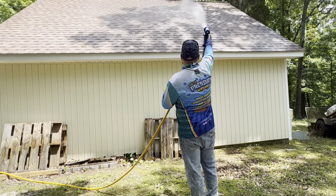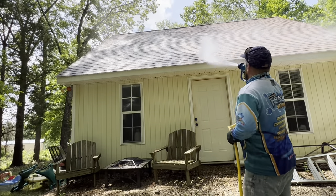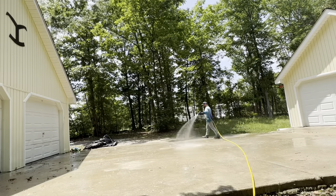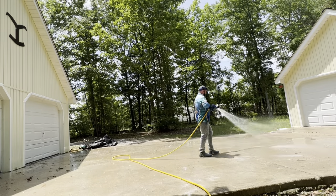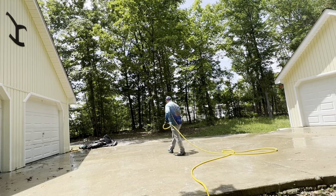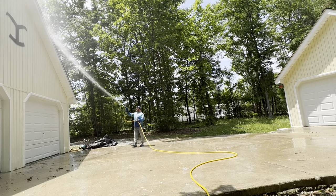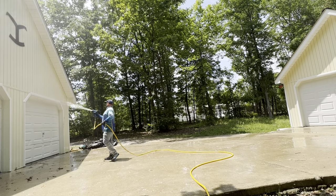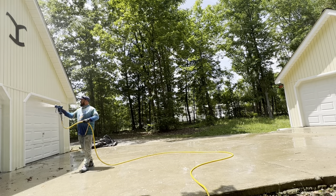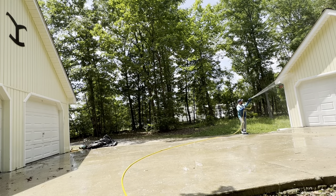Once we've washed all the shops we start hitting the concrete — we always do the concrete last. We already pre-treated this concrete right when we arrived, let it set, then moved on to doing the roofs, shops, house, and porch. When we come back we hit it with another pre-treatment — we do a couple pre-treatments, and then when it's time to put the surface cleaner on it, all the work's almost done. Work smarter not harder. With proper chemicals and know-how you'll do an amazing job. We're still letting the concrete treat while we rinse the buildings and shops.